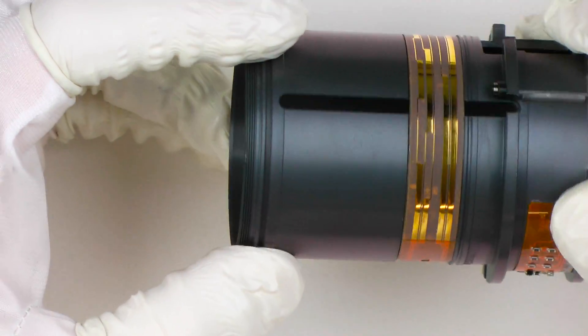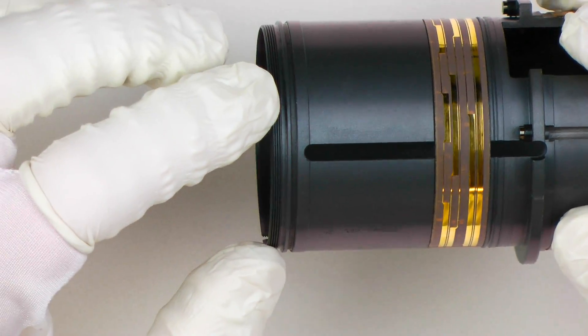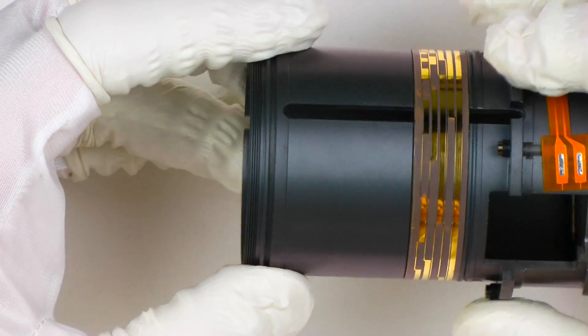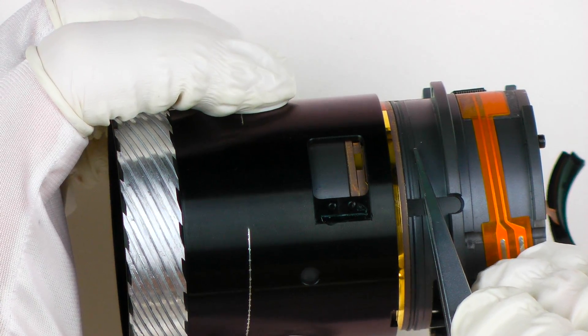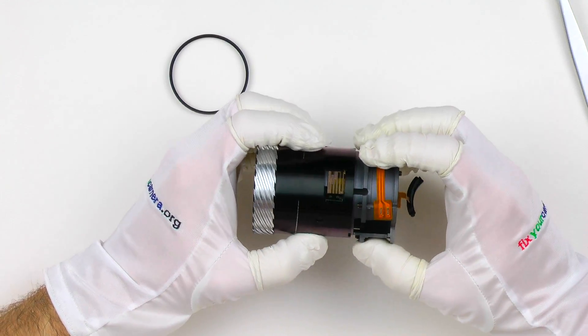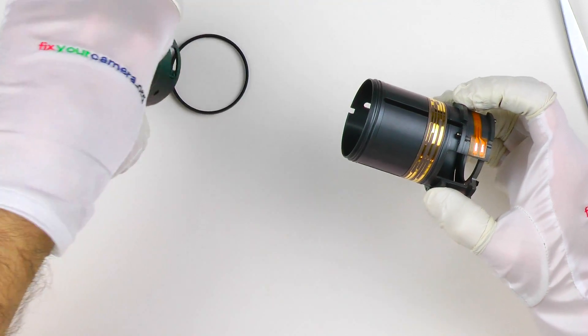Everything is clear now — it was exactly what I suspected from the beginning. Not even a trace amount of grease. These parts are completely brand new with absolutely nothing applied to them. Same thing here: this barrel moves over this edge, and this edge is completely dry with nothing on it. No wonder it was making those terrible noises. I'll have to apply something to it.